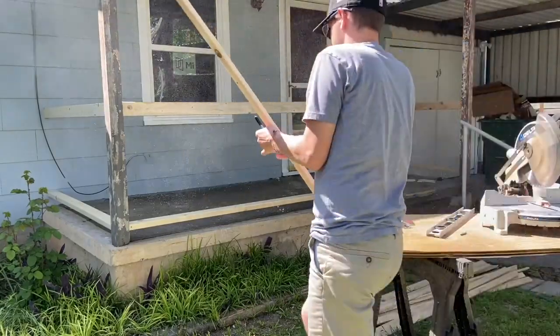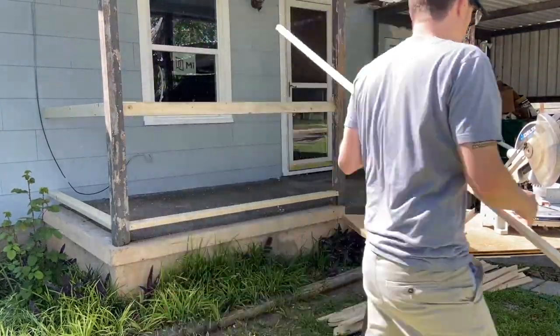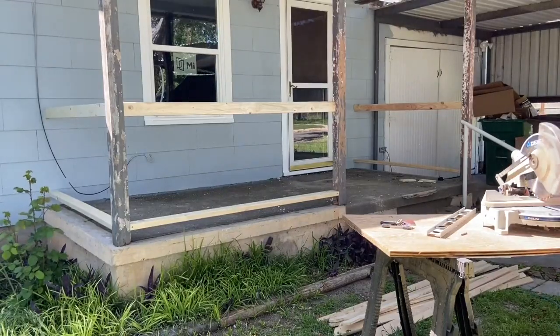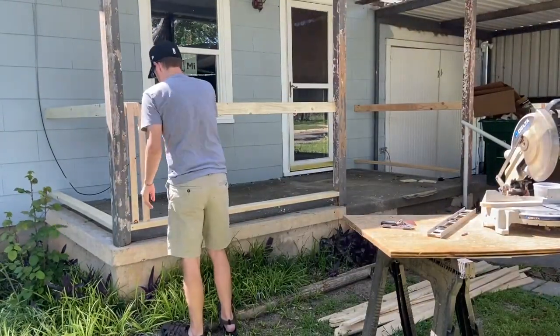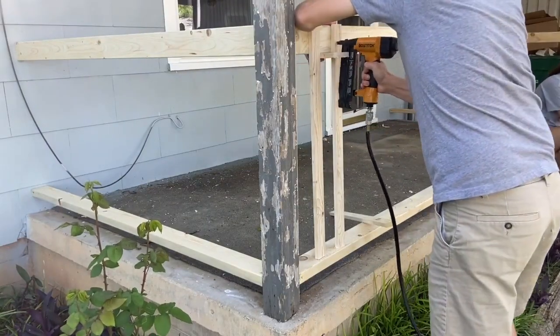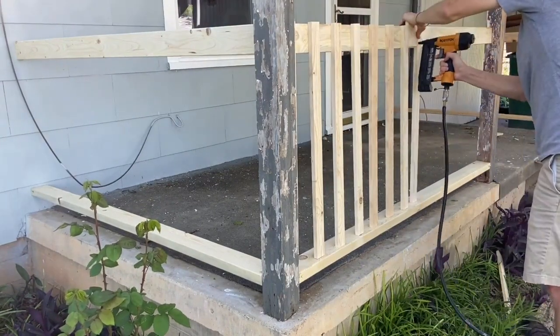For the slats, I just ripped some pressure-treated fence boards down on the table saw. I set them flush on the bottom board, then I measured where they protruded over the top board and cut there. I used that 1x4 scrap piece again for the spacing, because your balusters shouldn't be spaced more than 4 inches apart.